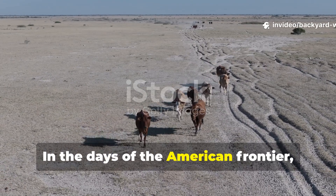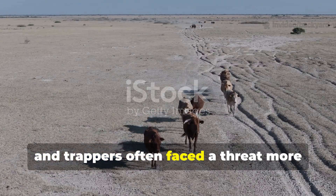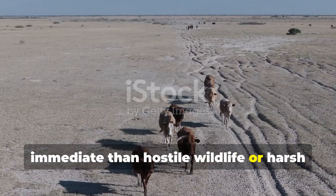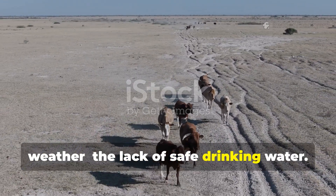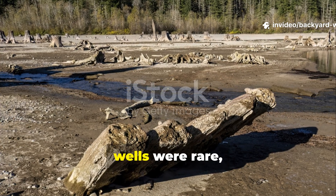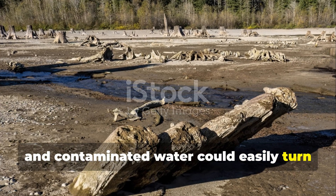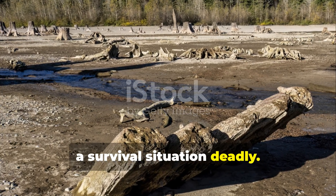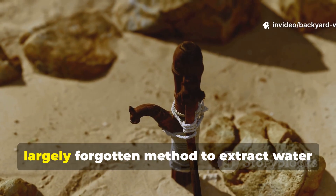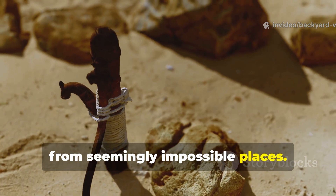In the days of the American frontier, settlers, explorers, and trappers often faced a threat more immediate than hostile wildlife or harsh weather: the lack of safe drinking water. Streams could run dry, wells were rare, and contaminated water could easily turn a survival situation deadly. Yet early pioneers developed a clever, largely forgotten method to extract water from seemingly impossible places.